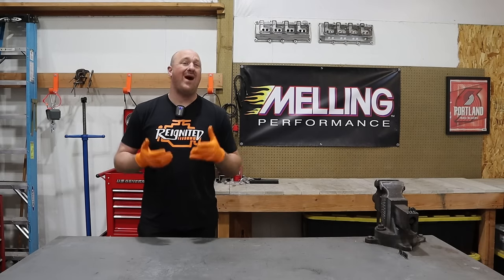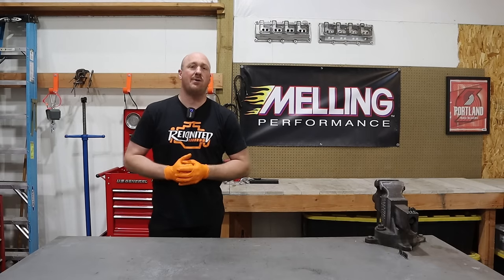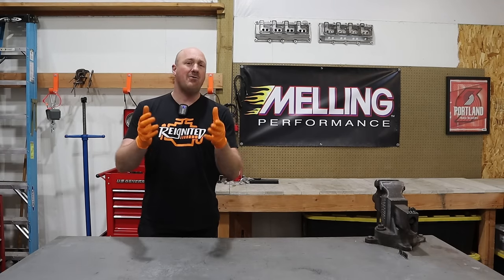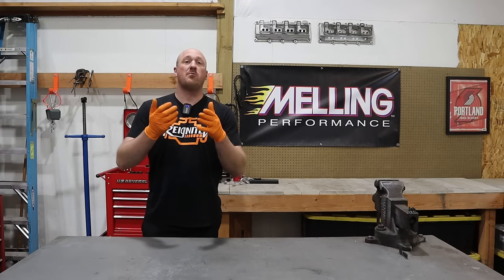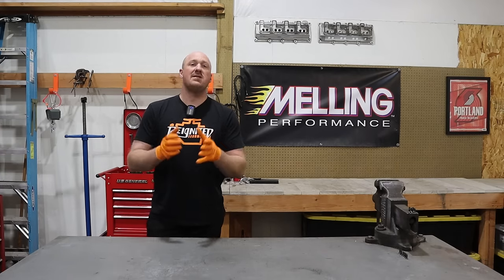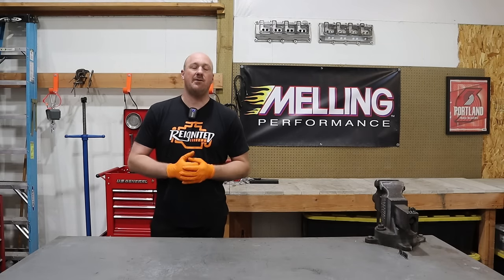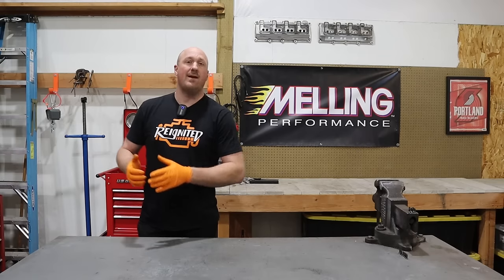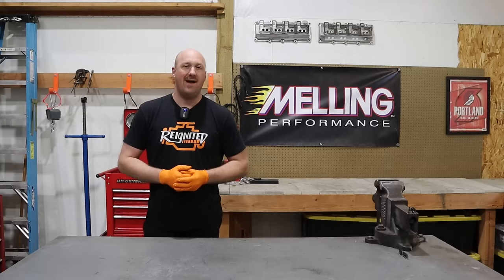If you want more information about why I believe this is the case, go ahead and watch this video right here or I'll link it down below. But the short version is the Hellcat oil pump is a higher volume oil pump than your stock pump. Most of these lifter issues seem to crop up on vehicles that have extended idle time — that's the lowest RPM your engine is going to be at and it's going to make the lowest oil pressure at that time.